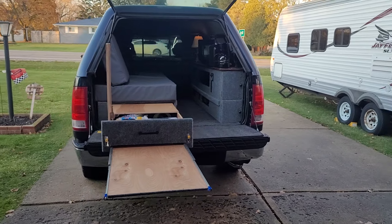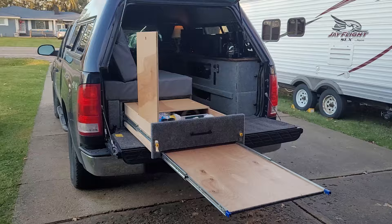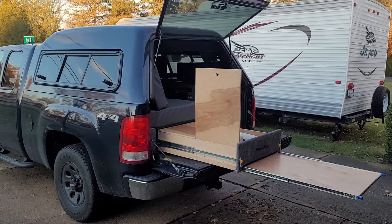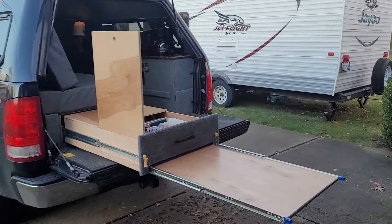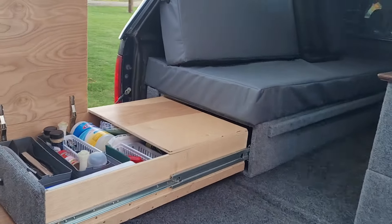I'm gonna shoot a video of my truck camper. This is the Aerie MX mid-height topper. I got an extension drawer with a 200 pound slide — these are 500 pound slides.